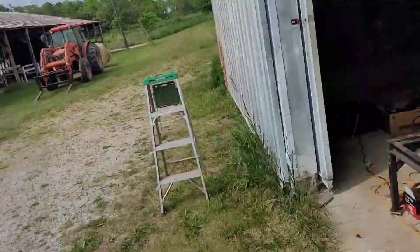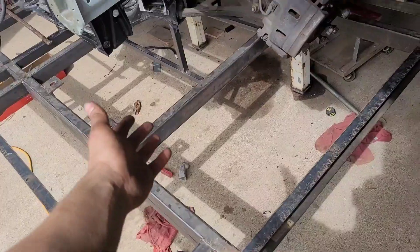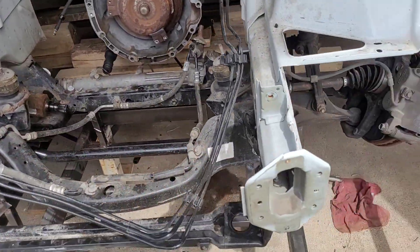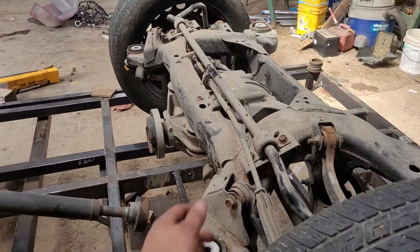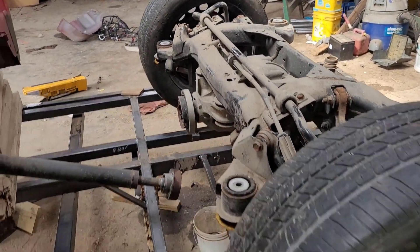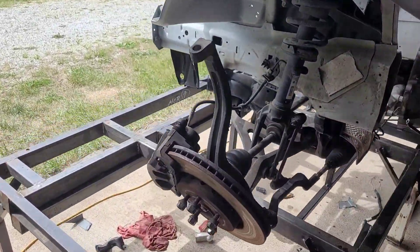Hello everybody. I haven't filmed anything up until this point because it's kind of boring — this is where the excitement begins. Here is my 2018 Dodge Charger. It was a police package. I put it on the frame rack and built some tube. It goes up to the cradles — there's a front cradle and a back cradle. These cradles hold the suspension mounting points, the rear differential, and everything that goes with it, front and back. This is an all-wheel drive car.